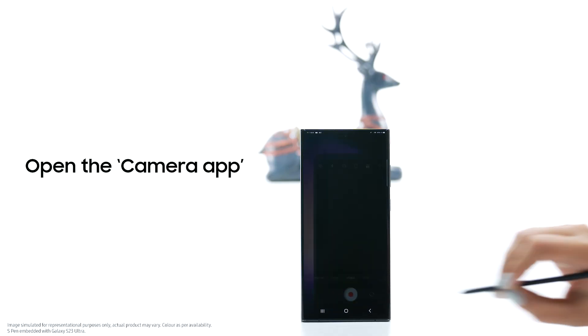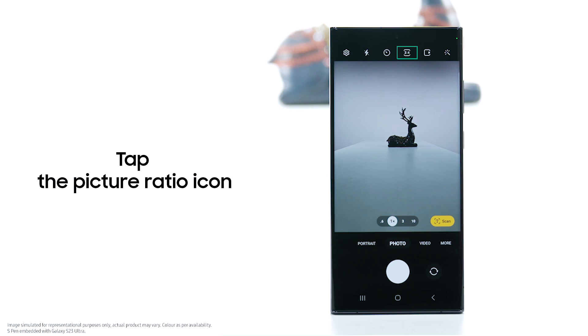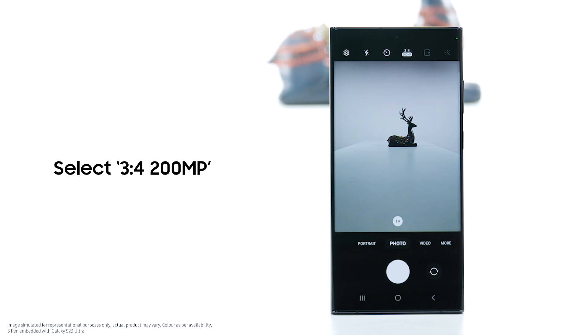Please note, steps may vary as per the device model, OS or One UI version, and country. Open the camera app and select photo. Tap the picture ratio icon and select 3:4, 200-megapixels.